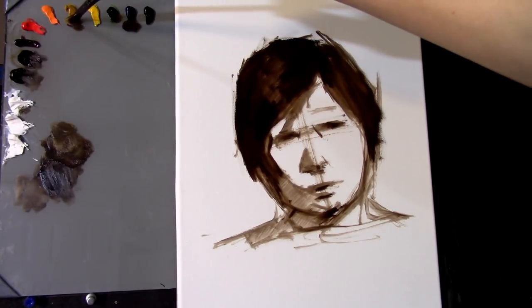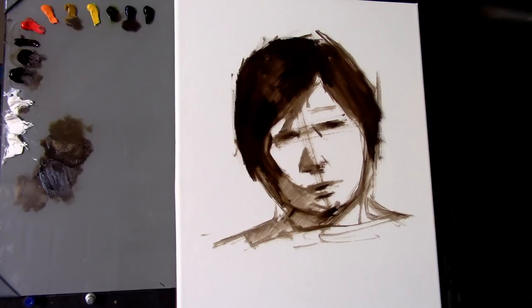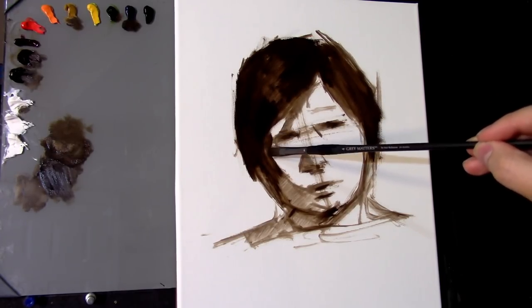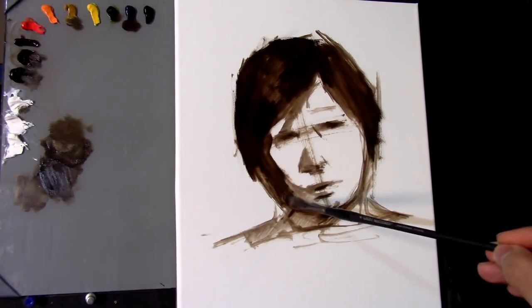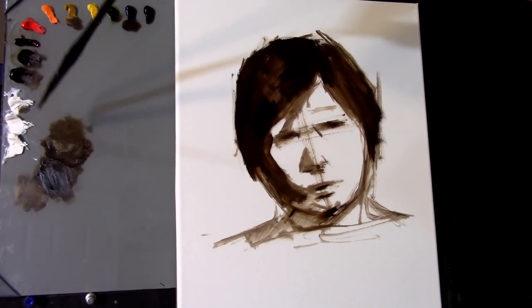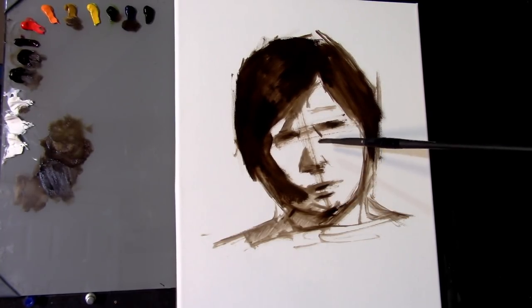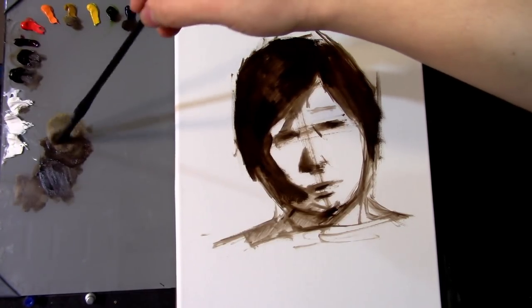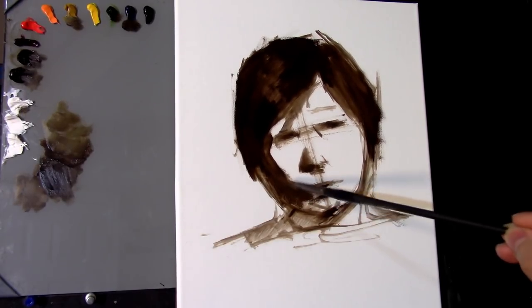Now I'm going to start filling in a value for the shadow plane of the face. A plane is a three-dimensional idea of a flat surface in space — think of it as holding up a flat sheet of paper in space. I'm going to fill in the shadow plane of the side of the face with a value that's pretty dark, pretty close to the hair. The light used for this photo reference was a really wonderful and strong light.